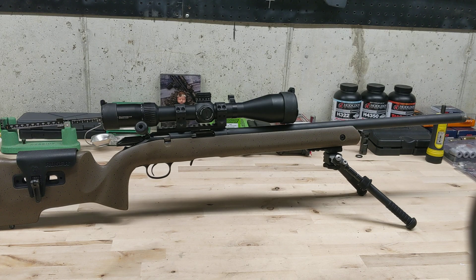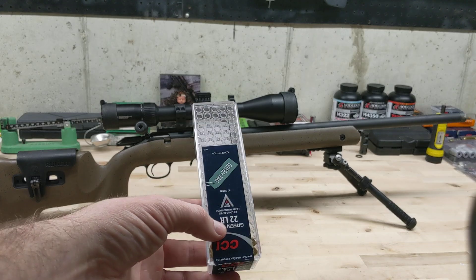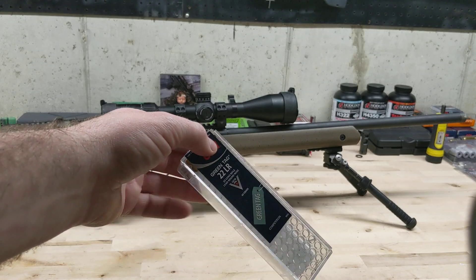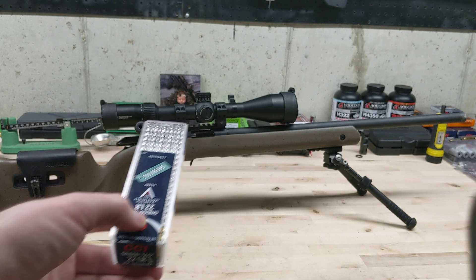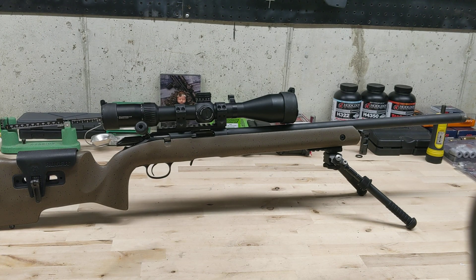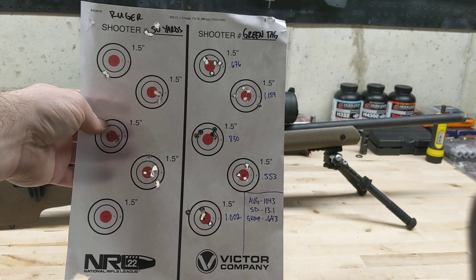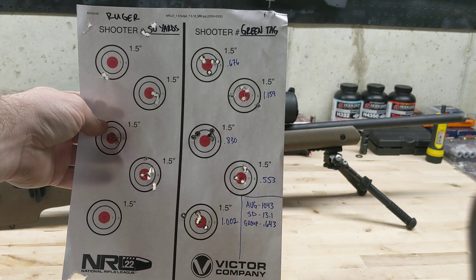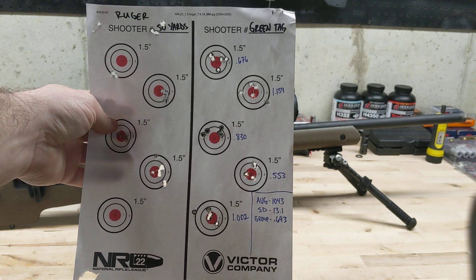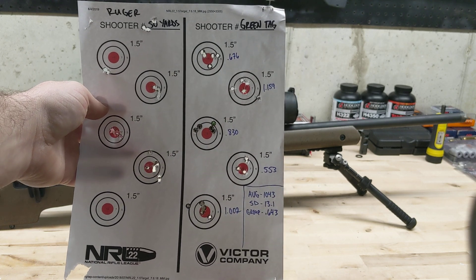Next — CCI Green Tag. I try it on all my guns, but I just can't get it to shoot as well as everybody says it does. It was averaging about 1043 feet per second, standard deviation 13.1, and the group size was .630 inches. The bottom group had a flyer, otherwise it would have been a little smaller. Doesn't shoot well for me.